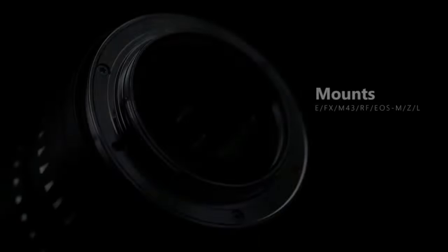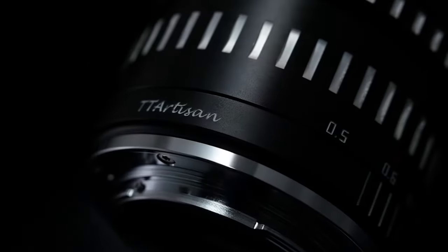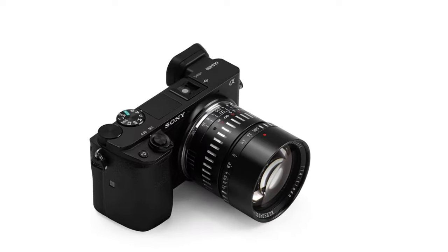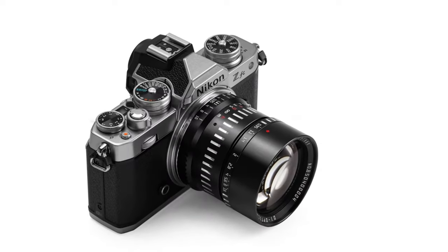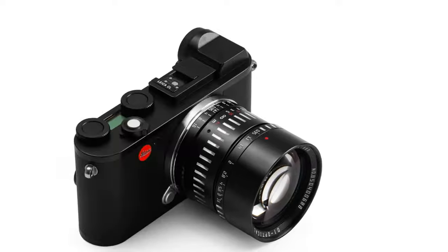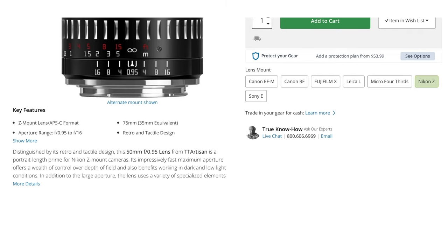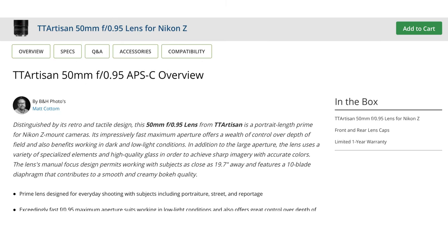This latest super-fast edition hits the shelves this month with mounts for Sony E-mount, Fuji X-mount, Canon M-mount, Canon RF-mount, M43 for Olympus, Panasonic M43, Leica L-mount, and Z-mount. That covers a lot of cameras, and it's selling at the moment for $218 US — about $275 in Canada. Let's get a few more of the specs out of the way.